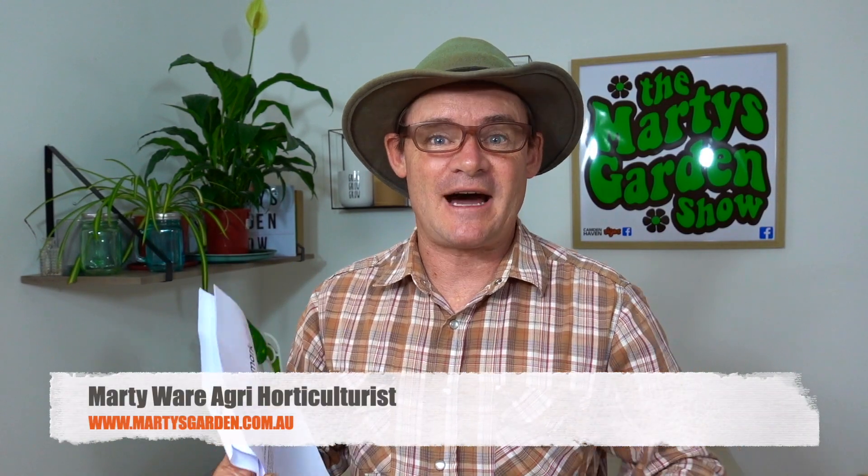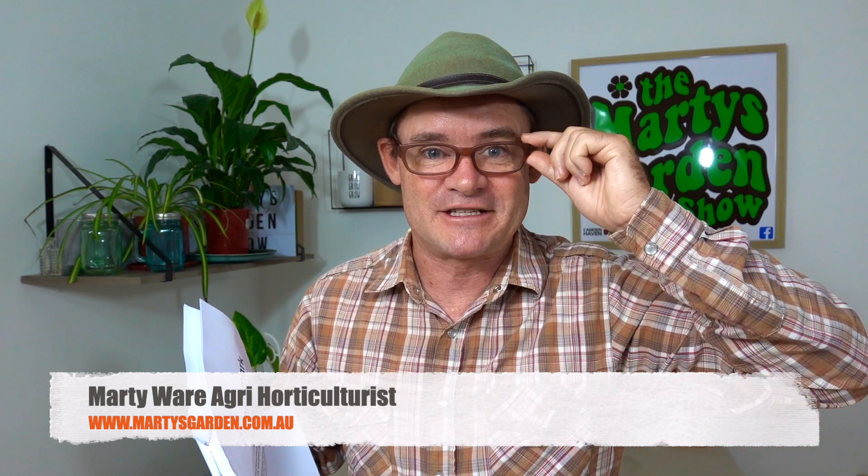G'day my friends, Marty Wee from martysgarden.com.au. Now you may be wondering why I have these glasses on — well I need to read something out from a company called Nordermark. They sent me some trays for growing microgreens. These are soilless microgreens, and I'm actually a soil biology, organic kind of grower, but I thought I'd better give these a try. I want to read out this letter because I quite like this company — we've been talking backwards and forwards.